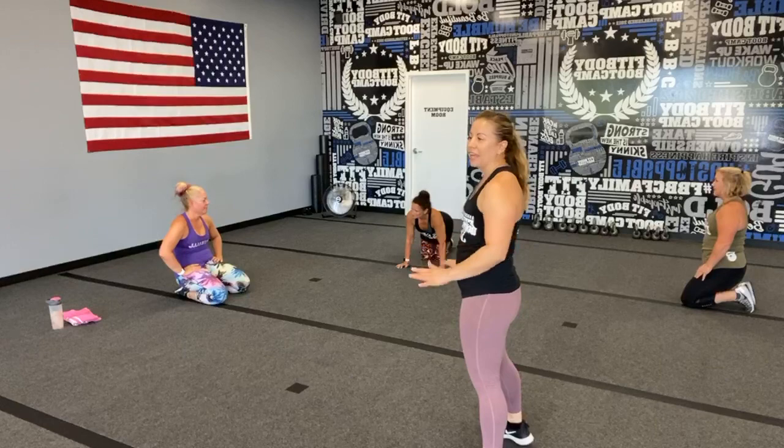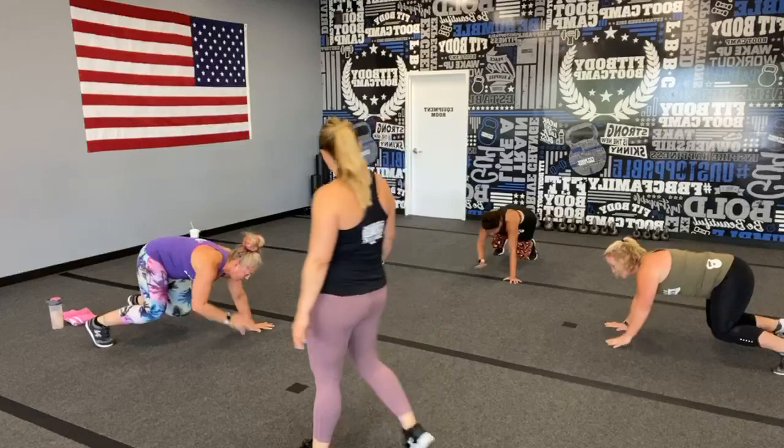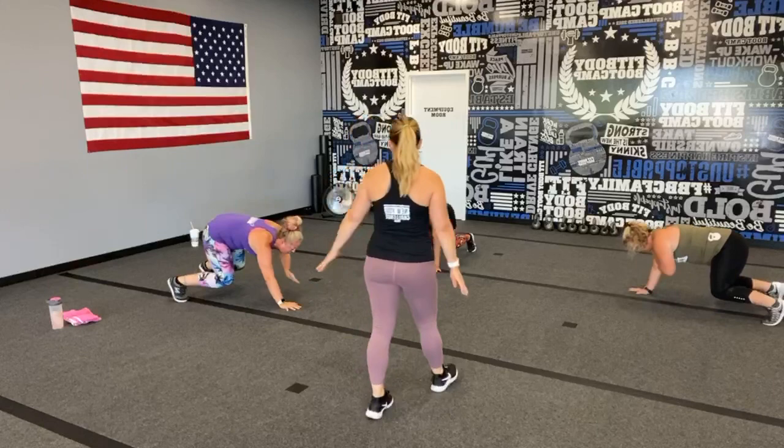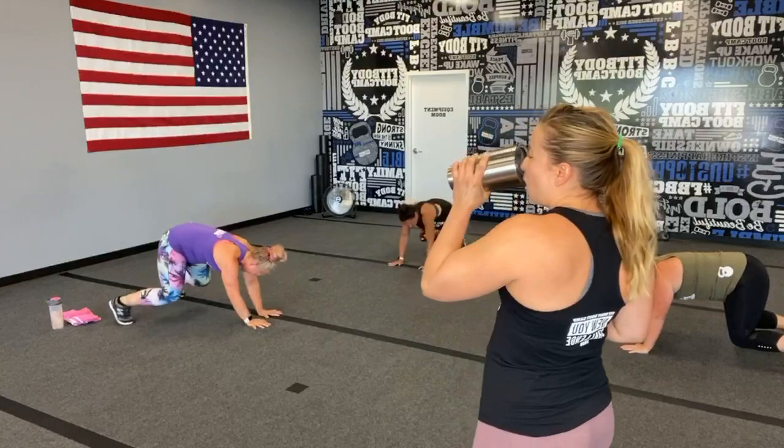Bear hold or bear crawl — slow and controlled is totally fine! Coach Kelly likes slow and controlled, and Sheila is doing right by Coach Kelly. Let me hear all of those breaths — it's good stuff. We've got 10 seconds, keep it up, do not quit! I know your quads are tired but hold it.